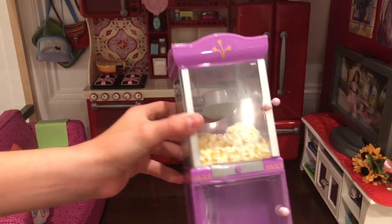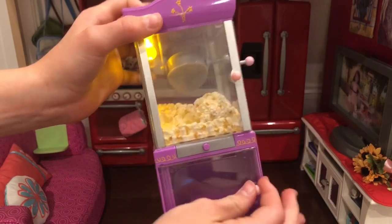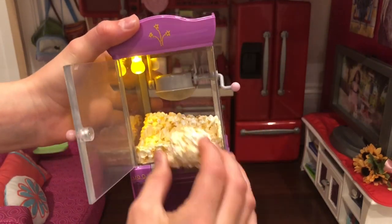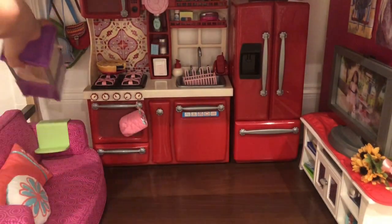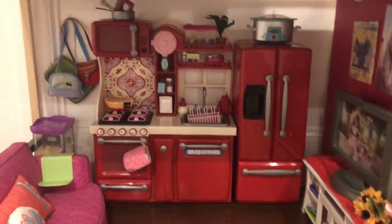I have the American Girl doll popcorn machine, and it is super cute. If you press this little button, it makes popcorn noises. This opens, and it comes with some other stuff, but of course I lost it. If you open this, it has some popcorn, though the popcorn containers are not in this house. Above that — which you saw fall down — I just have some bags, and they're stuck with just a little piece of tape.